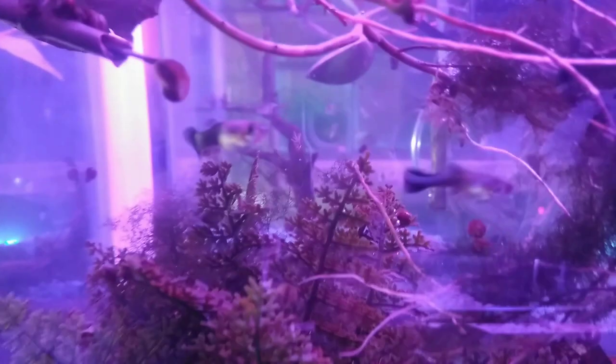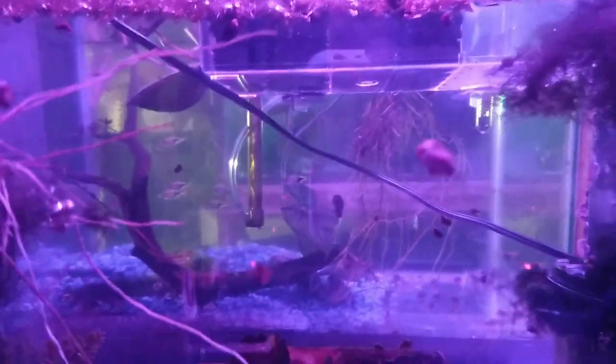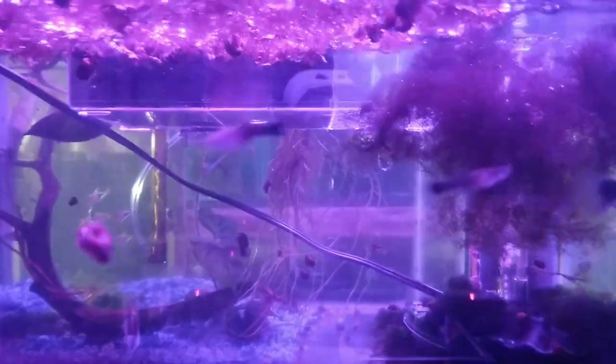A few of the violet guppy females growing out, and here's a bunch of fry. This is the last generation from the purple ones — violet. This is the newest batch out of there. Still have to sex them.